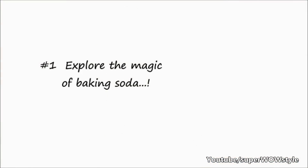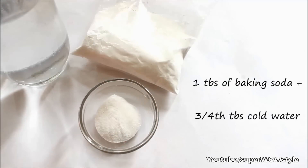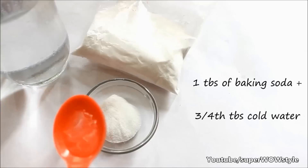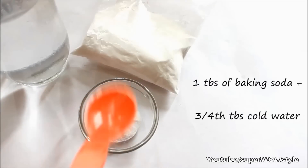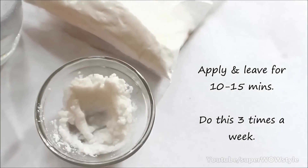Let me start with my favourite technique of all, which is a baking soda recipe that you might have even heard about a lot of times before. All you need to do is take one heaped tablespoon of baking soda and add to it about 3-4 tablespoons of cold water. Mix it very well and apply it on your underarms, leaving it for 10-15 minutes.